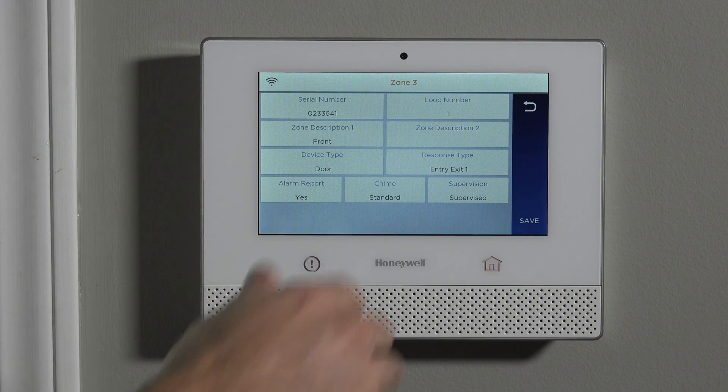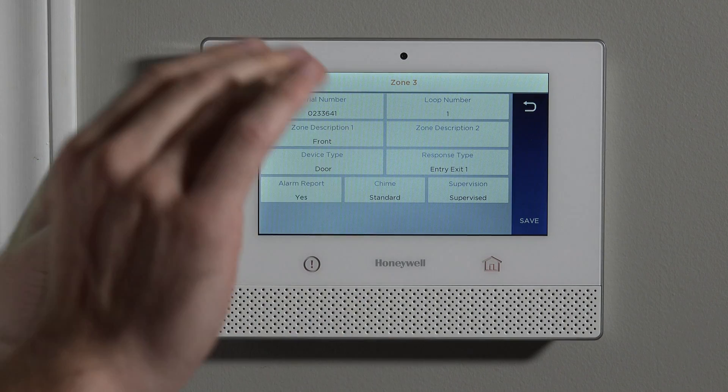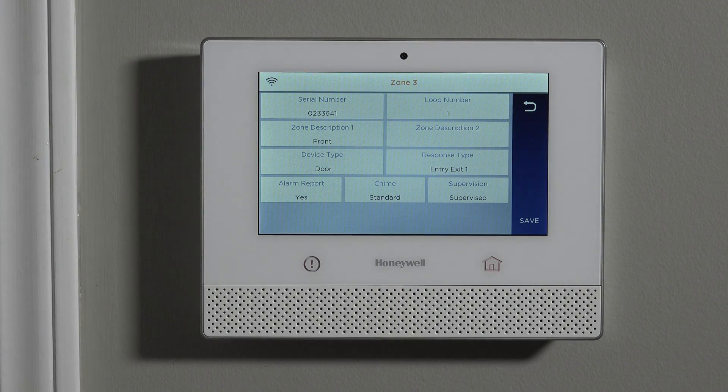The loop is a way to tell the system what action this device is performing. For a 5811, it only does one action, which is alarm when the magnet is away, so we want loop number 1. That is referenced in the 5811 installation guide. If you're ever wondering about loops, check your particular sensor's installation guide and it will tell you which loop to use.